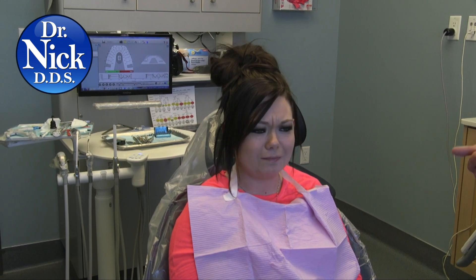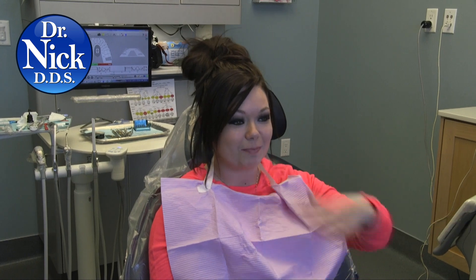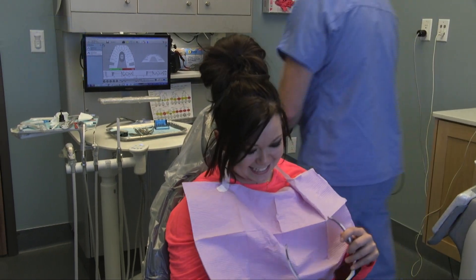Nothing at all — no local anesthetic. Would you rather have it the old way with drills and shots, or this way? This way for sure, because now I can go back to work, back to my day without having a droopy face. Pretty cool, right? Awesome.